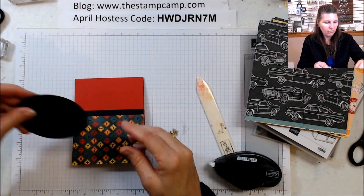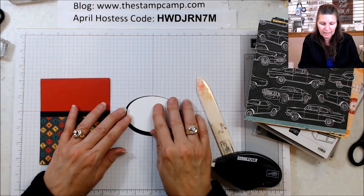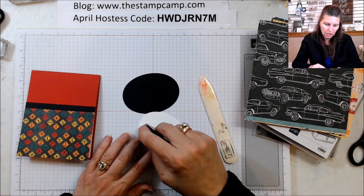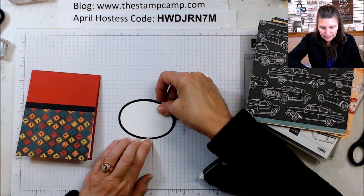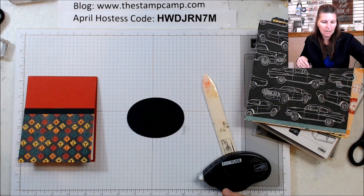Then I have a black large oval and then a Whisper White oval the next size down — we're going to attach those two together. If you watched my Tuesday Tip then you've seen my next part, so I'm going to pop this up on the front.